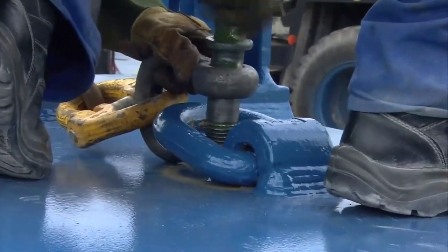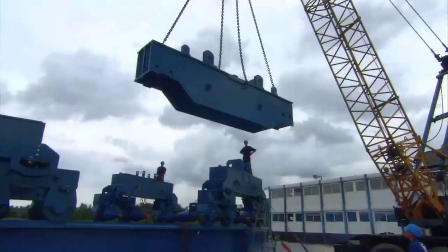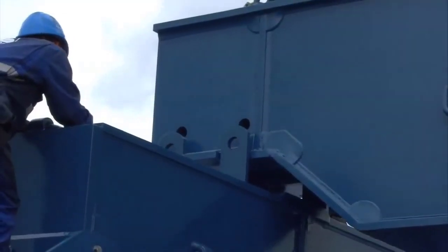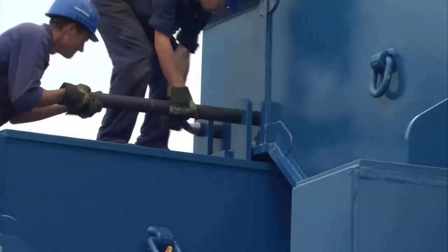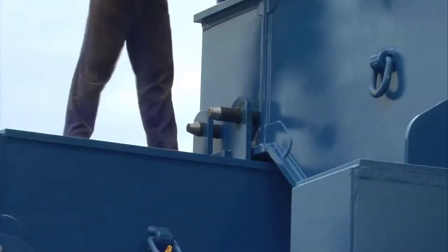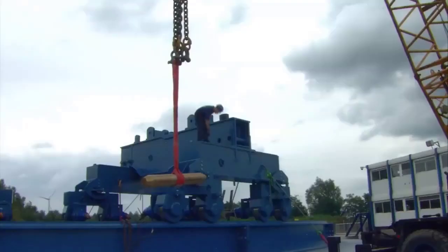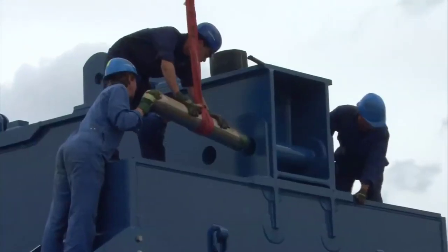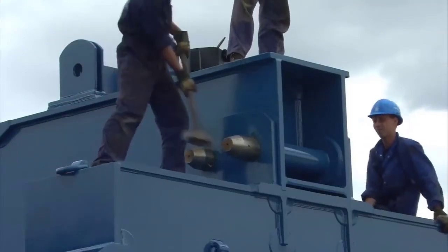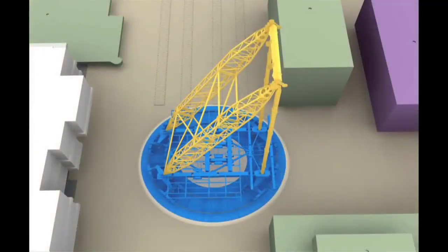The boom and jib components of the SGC120 crane extend horizontally from the top of the tower, defining its reach and lifting capabilities. Crafted with precision and durability, these components contribute to the crane's adaptability to different project scenarios. The modular design philosophy extends to the boom and jib, allowing for various configurations to accommodate specific lifting requirements, whether reaching across expansive construction sites or navigating complex industrial environments.